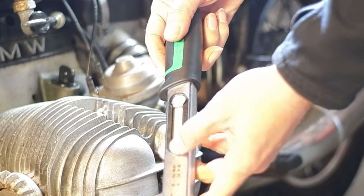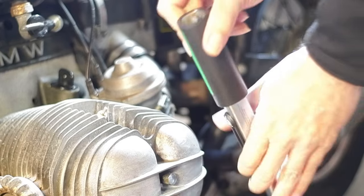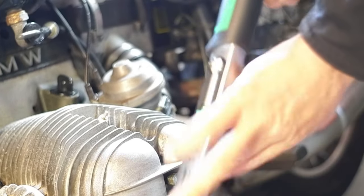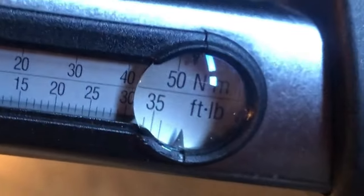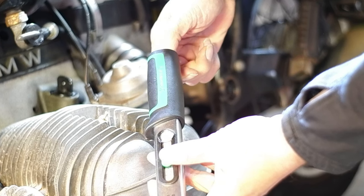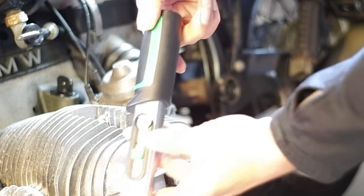You slide the scale but the scale is locked right now — inside the end is a tab which you push down to release it. It's also got a magnifier which I really like so the small scale is actually easier to read. So we want it at 25 Newton meters, which is like 16 or something foot pounds. That's it — isn't that cool?